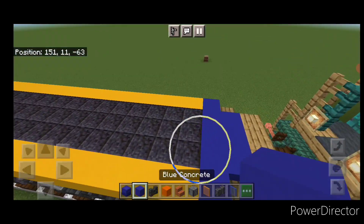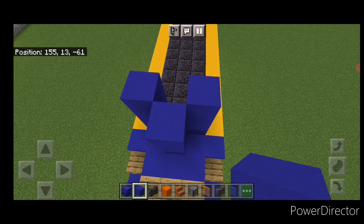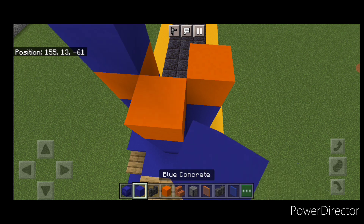Come to the back end. On the third block in, in the middle, put a pattern of blue concrete like this. Then two more layers of blue, a layer of yellow, and finally another layer of blue.